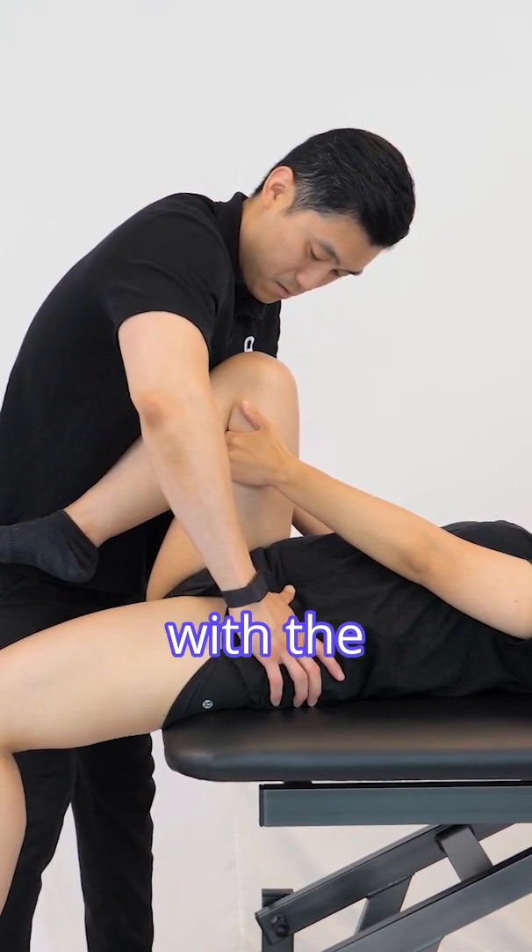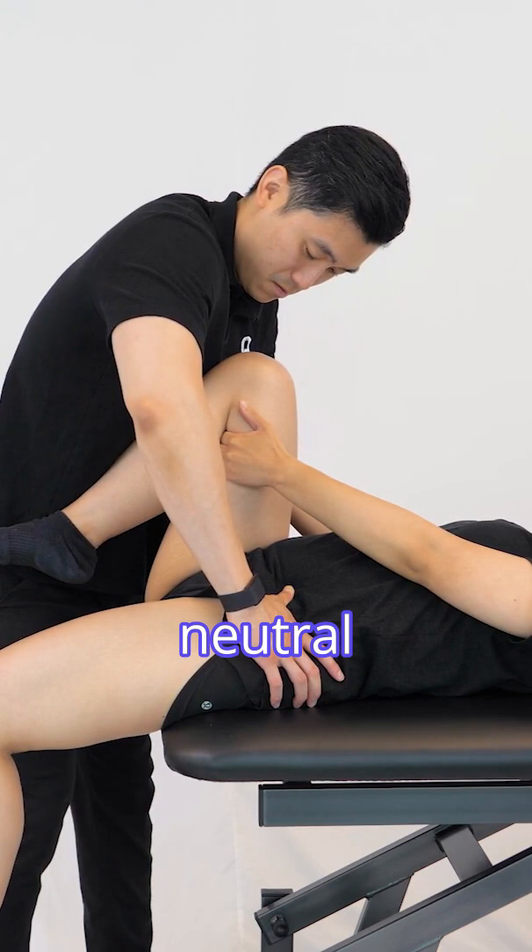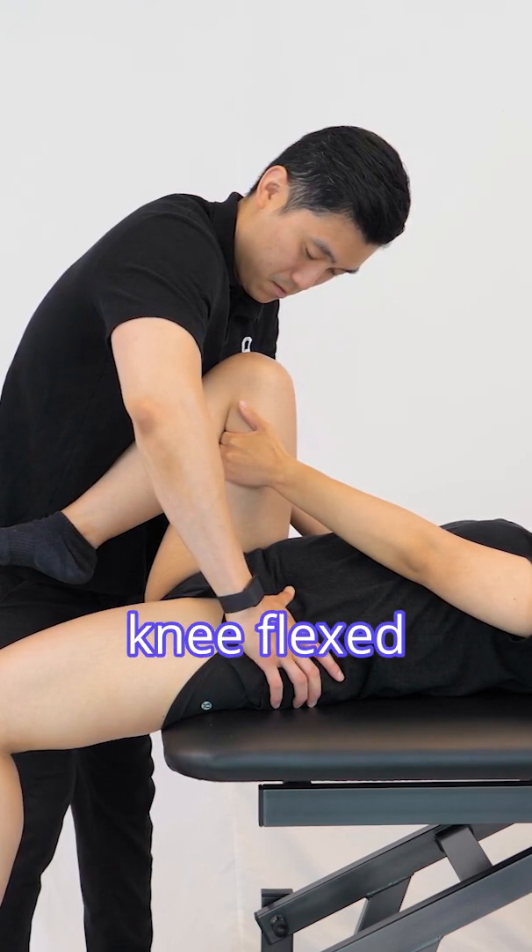A normal position should be with the hip extended to neutral or greater, in neutral abduction or adduction, and the knee flexed to 80 degrees.